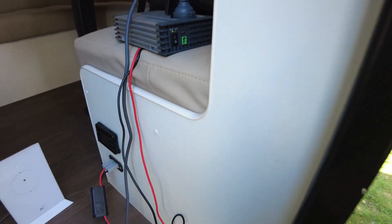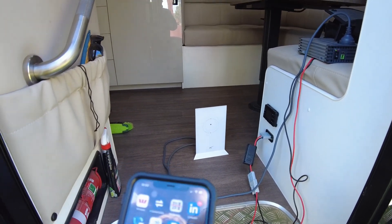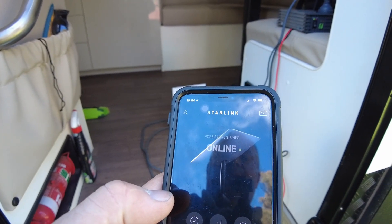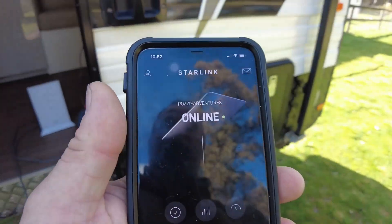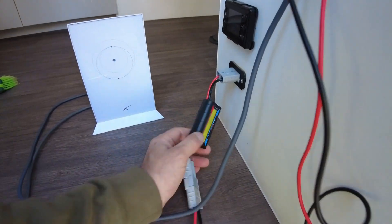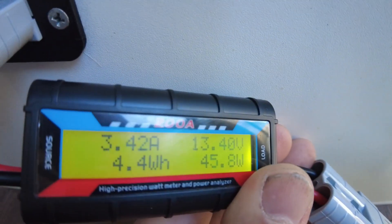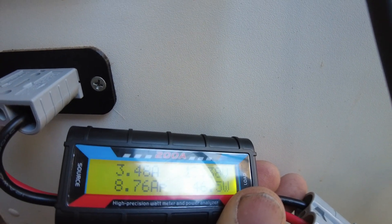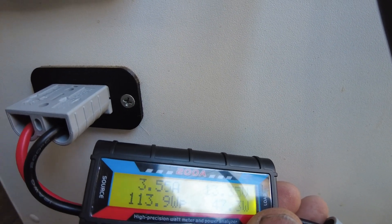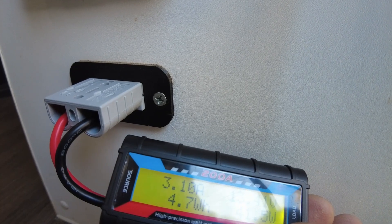We are currently online with Starlink. Starlink is pulling just around 4 amps — 3.5 to 4 amps. It does ramp up and down a little, but currently it's pretty good.